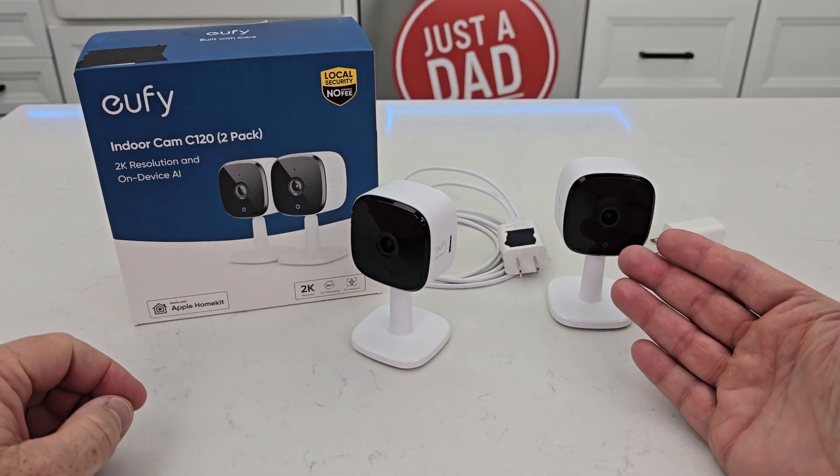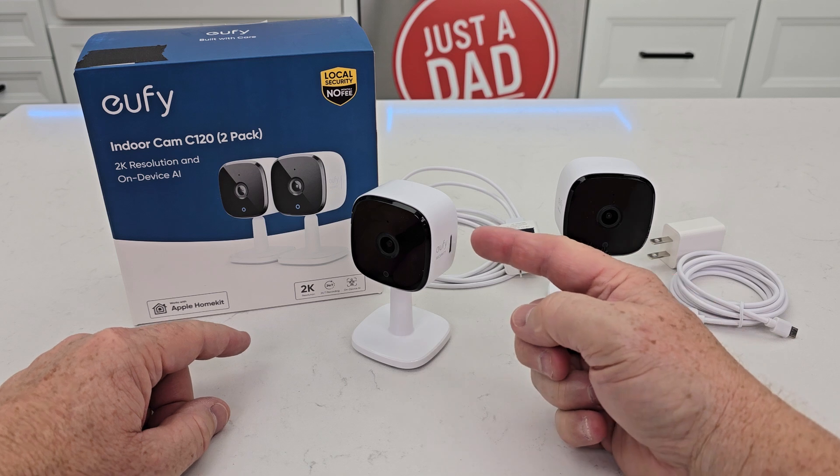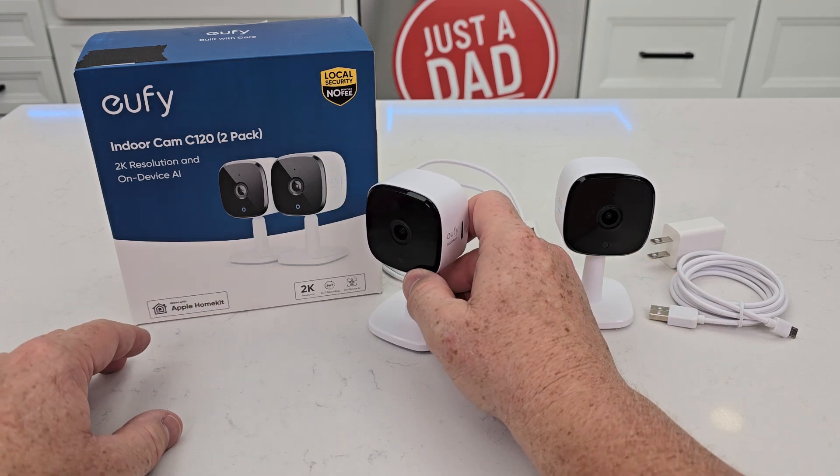You could be two states away — as long as you've got the Eufy app and your house has Wi-Fi, you can connect to it and see what the activations were. Like when it saw motion, it's going to start recording.